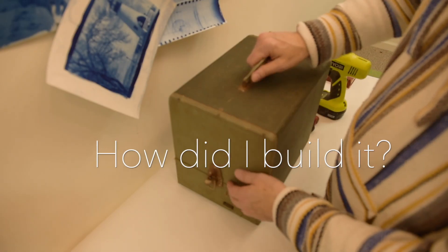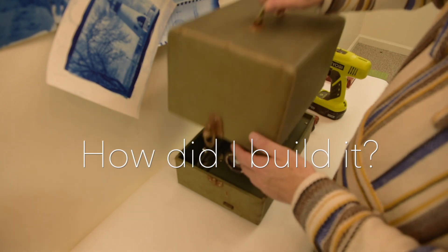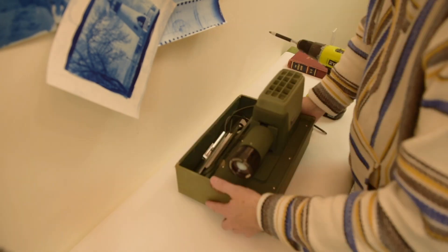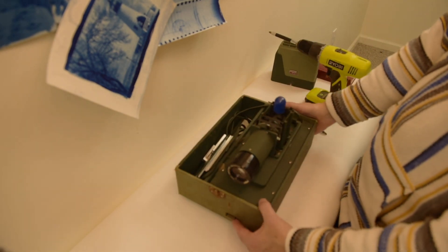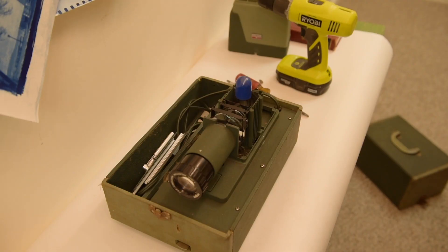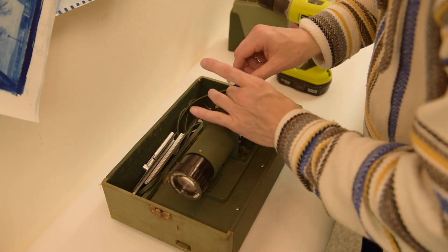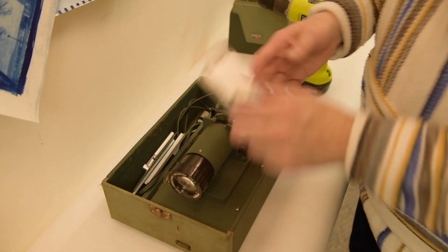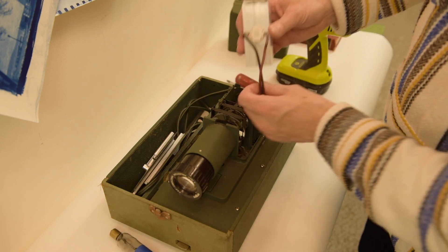Let me take this up — this is your slide projector. Here's what it looks like with the original light bulb in it. Take the light bulb out, and you put this in — actually it's not that simple.